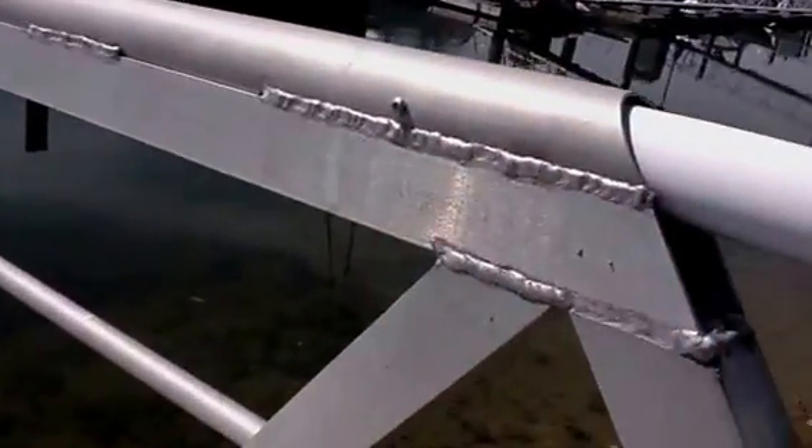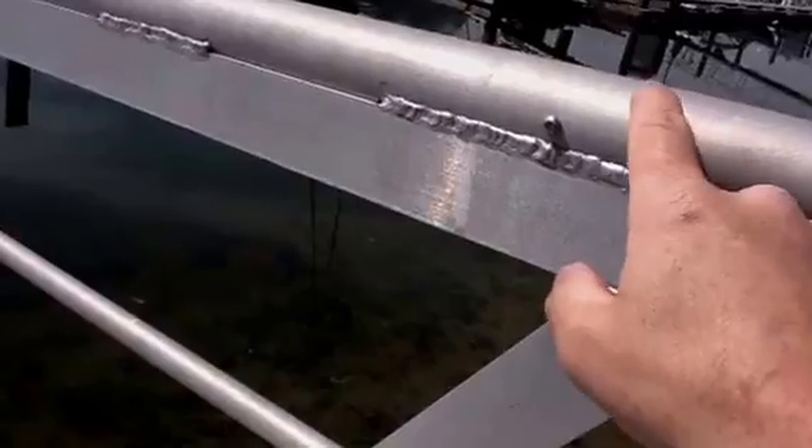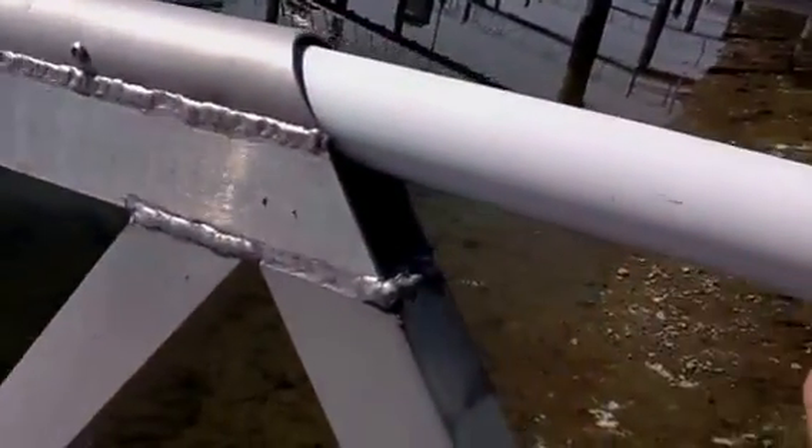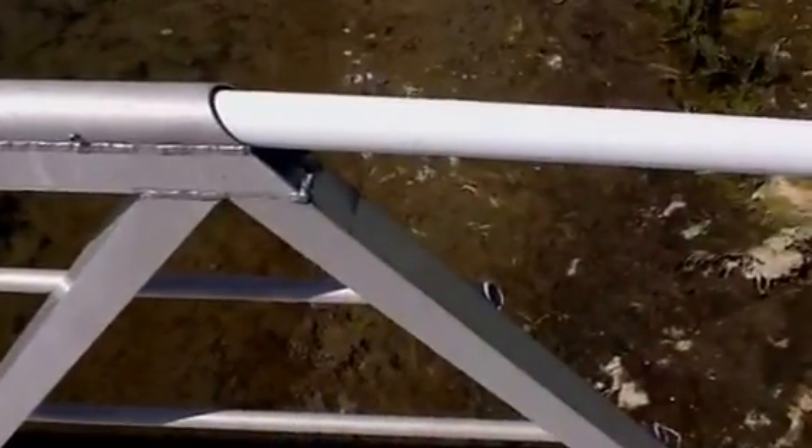That gives you a really nice surface for walking up when this is really steep. This little screw here holds this piece of conduit — there are actually three pieces of conduit: a three-quarter, then an inch-and-a-quarter, and this one is about an inch-and-a-half.